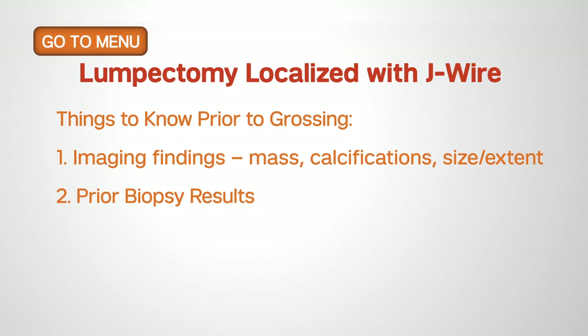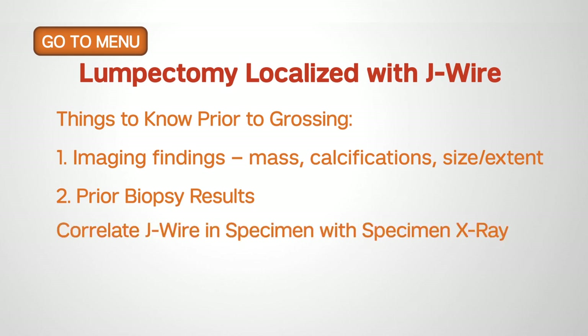We also talked about the importance of measuring the tumor grossly to the nearest millimeter, which will affect tumor staging for patients, particularly in larger tumor sizes that exceed the diameter of what can be seen on the microscopic slide. Thank you very much for your attention.